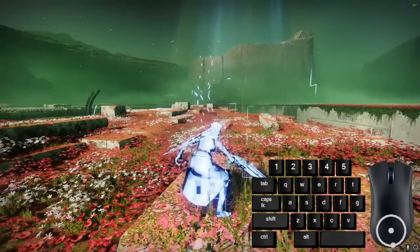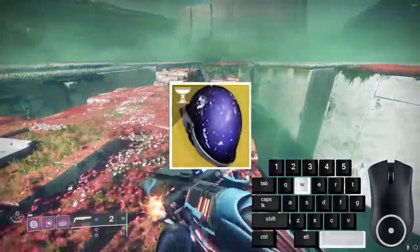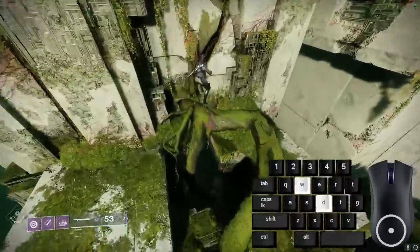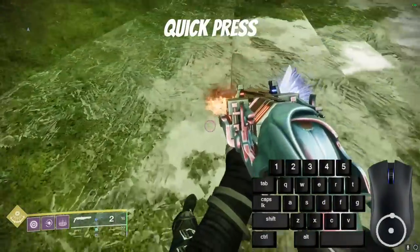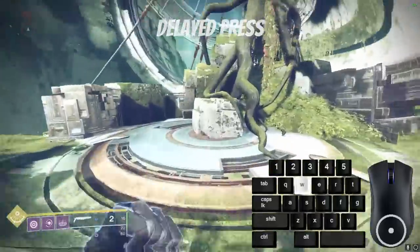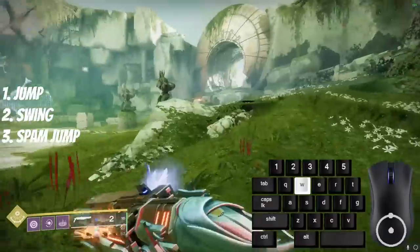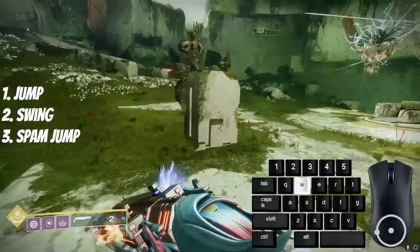Using Blink on Warlock is a fast way to move around when you're carrying something in your hands or if you don't have a sword on. Using Astrocyte Verse will give you blink more often and will take your blinks further, so use this every time you're using blink. When you jump off the ground, the time afterwards before you press jump again will determine the angle of your blink — pressing jump quickly gives more vertical distance, while pressing jump later gives more horizontal distance. To combine a blink with Eager Edge: jump, swing, then spam jump to get the best effect. Do not swap weapons for this technique, as you will have to wait longer to activate your blink.